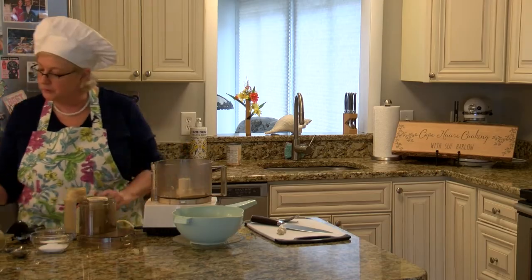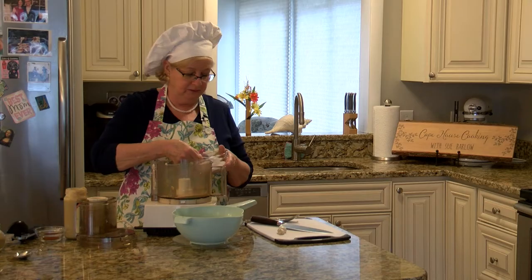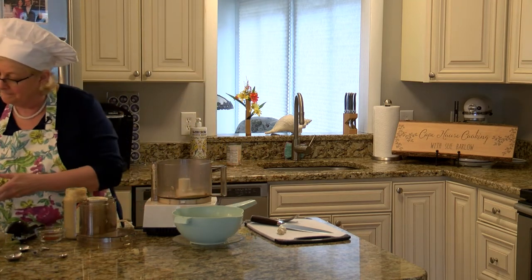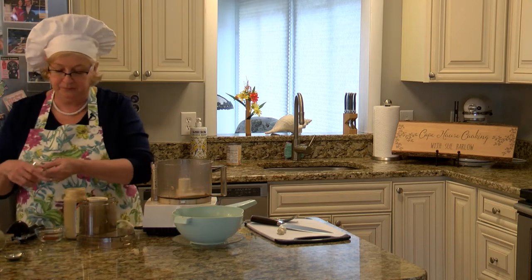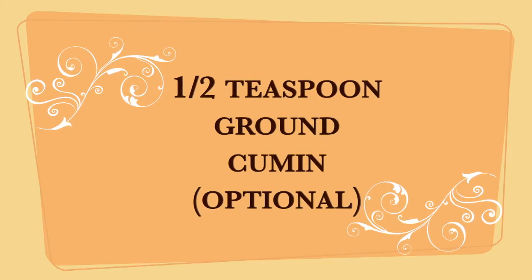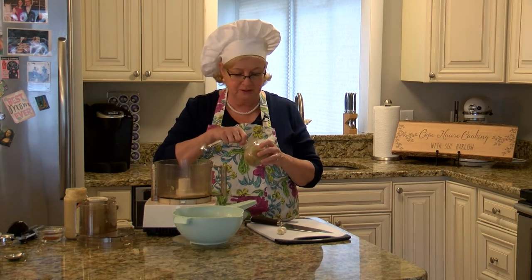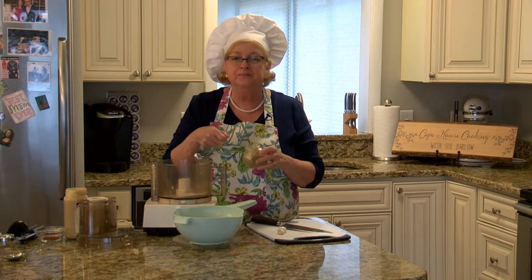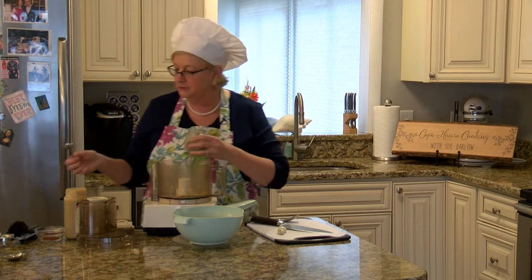And then we're going to put in some salt — half a teaspoon of salt. I love cumin. Half a teaspoon of cumin — I absolutely love cumin. It's one of my favorite spices. It's kind of citrusy and limey, and it has just such a tremendous amount of flavor to it.